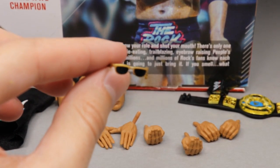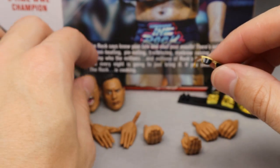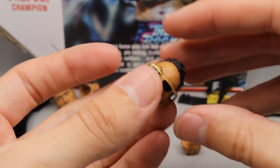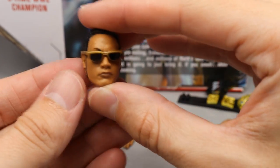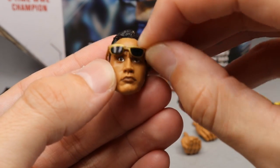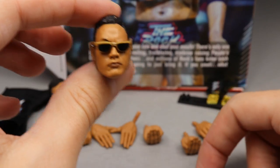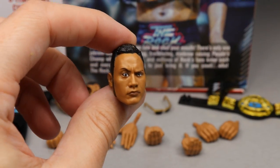You also get sunglasses. I think these are the exact same sunglasses that came with the Elite 69 Collector's Edition Rock — I could be wrong. They don't fit perfectly but they go on there pretty good. The glasses seem a little bit wide and will fall off at times, but they still fit pretty good. With the People's Eyebrow head sculpt, it fits on there nicely and looks iconic as hell for the Rock.